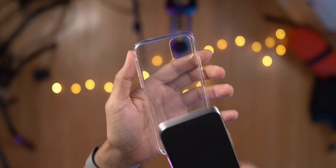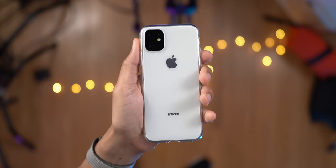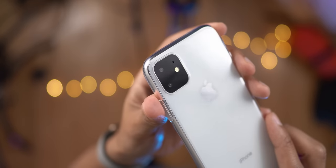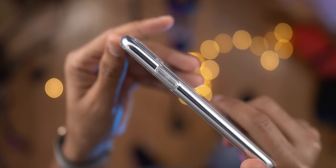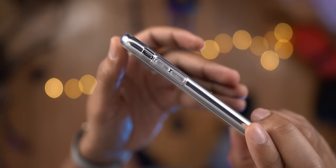This case actually fits this dummy model perfectly like a glove. And you can see how precise that camera module cutout is on that clear case. It fits perfectly. And like I said, all the buttons and everything fit perfectly as well. You can see the side button, the volume buttons, and mute switch. Even the cutouts on the bottom are precise.